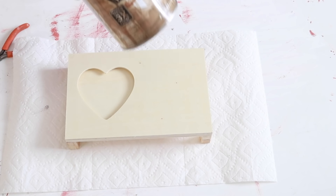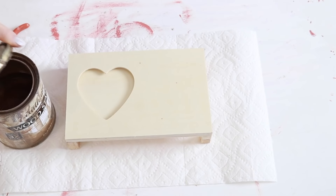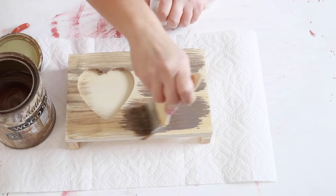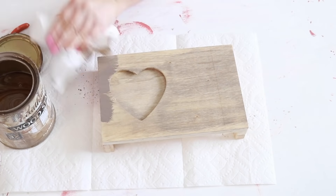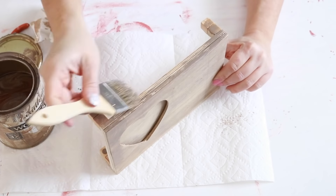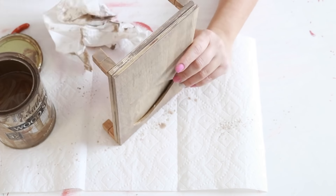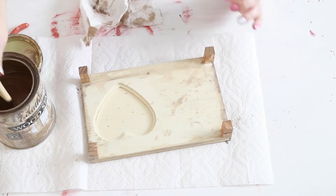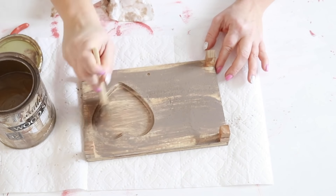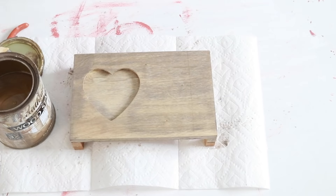After everything was glued together I went in with some flagstone stain by Varathane and stained the whole piece. You could definitely paint or stain it a different color to go with your decor, but I love this stain — it's kind of a gray, light whitewashed stain — and I thought it worked perfectly. I think it's super cute to add to my Valentine's Day decor.